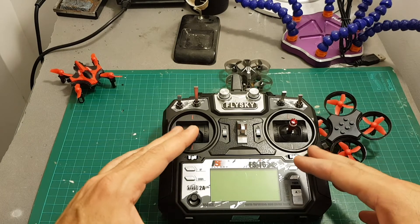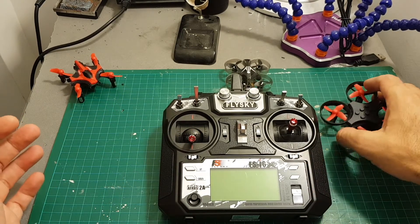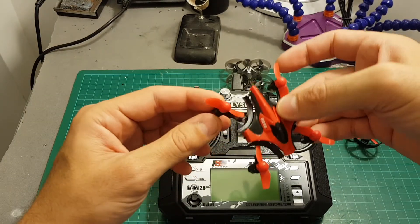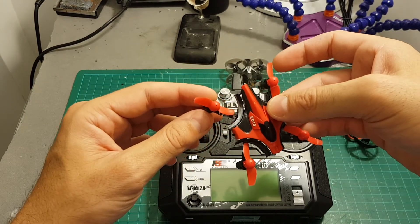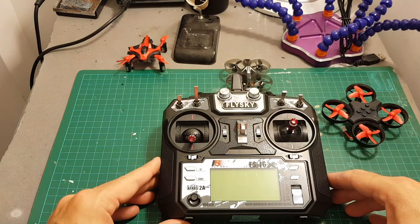I'm going to put in the description a link to the guide that will show you all the supported modes. I hope you enjoyed this short video, and it's probably time to say goodbye to the Eachine E010. Thank you for watching, I hope you enjoyed it and I'll see you in my next videos. Goodbye.